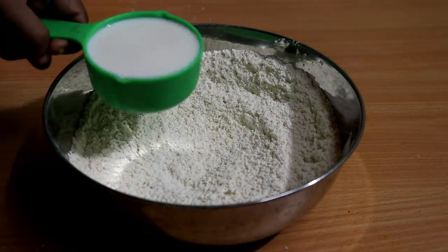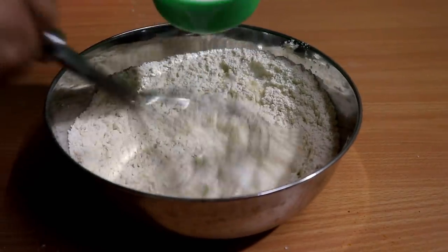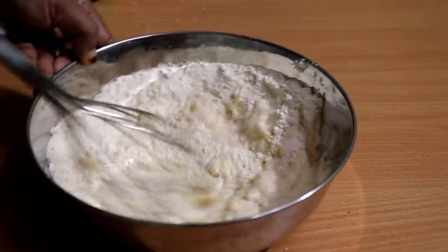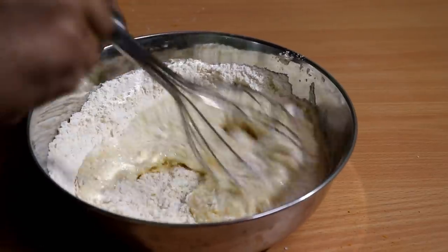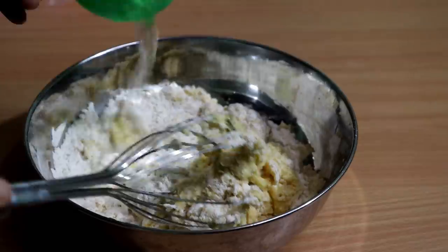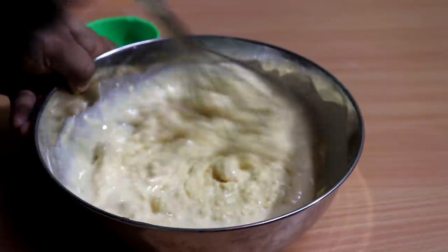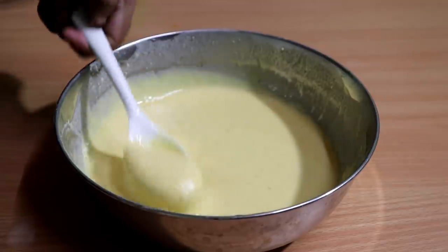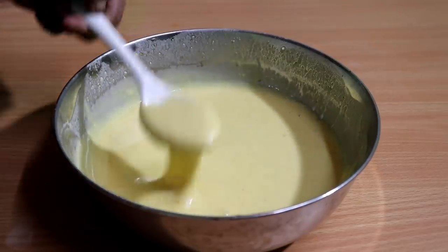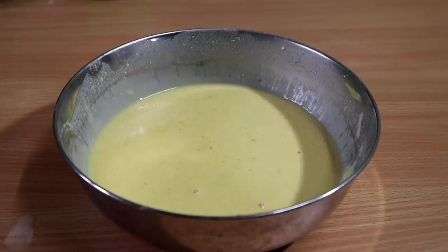Now add this in. Add 2 cups of salt and mix it all together. We will be ready for the batter. I will balance this a little. We will be ready for the batter.